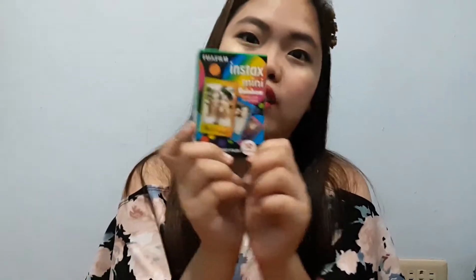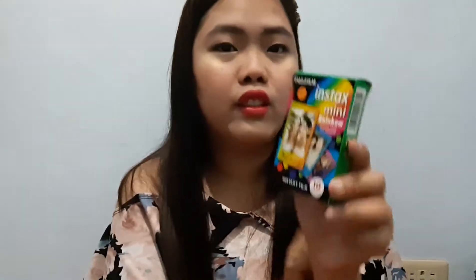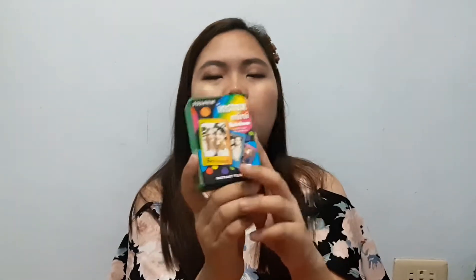I also bought a film pack — the rainbow one. Apparently it's the best-selling type, maybe because it's rainbow. It cost me 400 pesos, which is quite expensive.